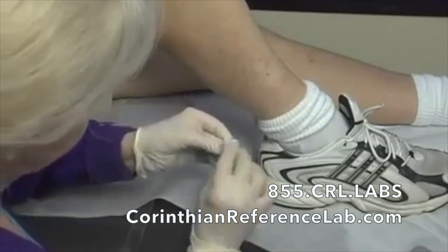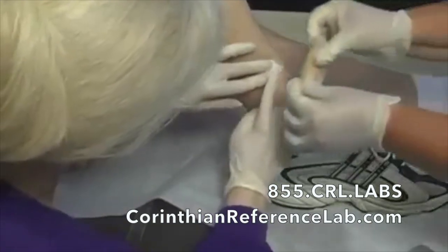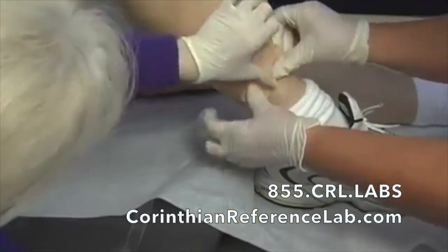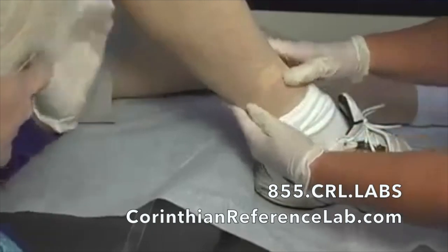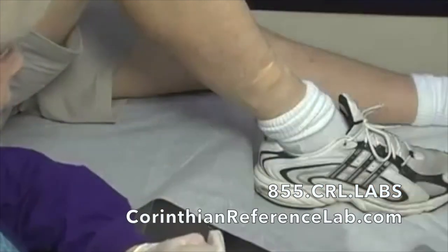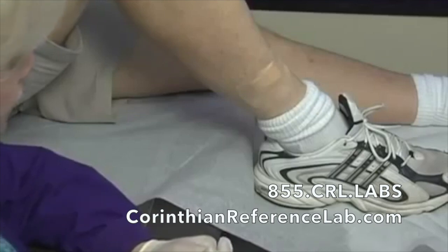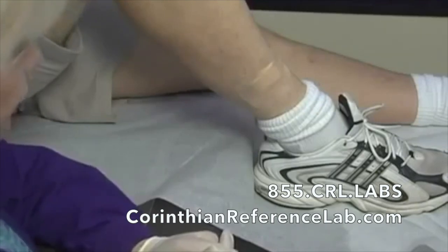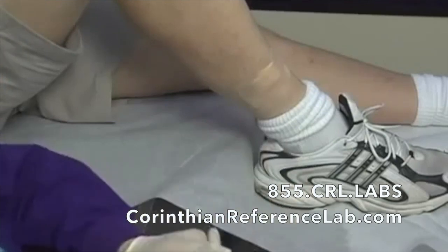We'll fold up a little two-by-two, place that over our biopsy site, and then apply our pressure dressing. Pressure dressings are not necessary — you can use a simple band-aid over it — but the site can ooze for the next 24 hours, and that's not unusual. So we'd like to go ahead and apply the pressure now.